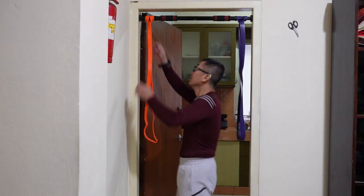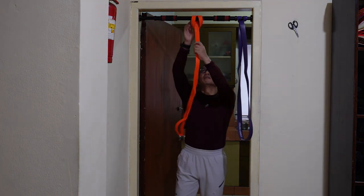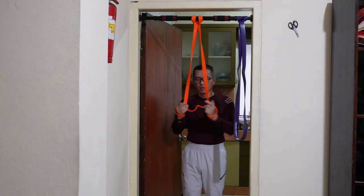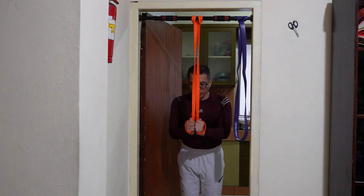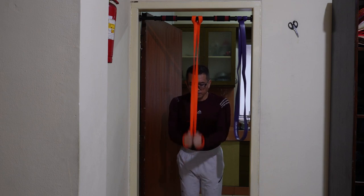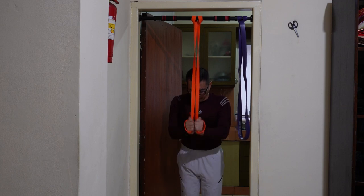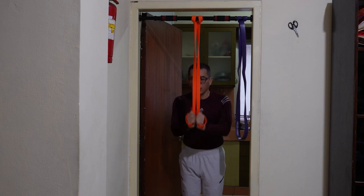Ini sangat efektif untuk membuat otot-otot dada saya berkontraksi sehingga menjadi lebih kencang. Lakukan ini untuk 5 set. Untuk gerakan terakhir, saya akan melakukan 3 set dengan menggunakan 1 resistance band. Saya letakkan kedua telapak tangan saya secukupnya agar mendapatkan beban yang cukup. Setiap setnya terdiri atas 15 kali repetisi dan saya ulangi dalam 5 set, sehingga untuk biseps ini saya melakukan sebanyak 75 kali tarikan.